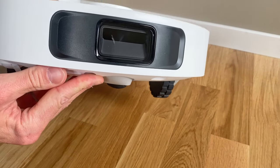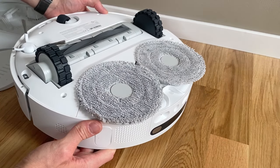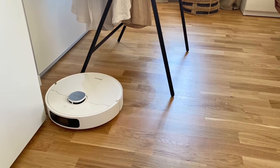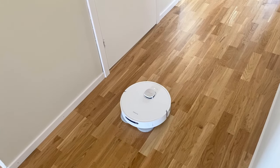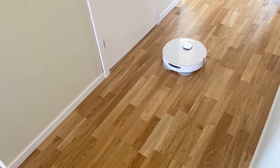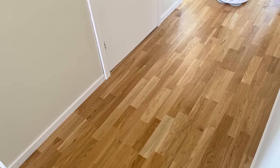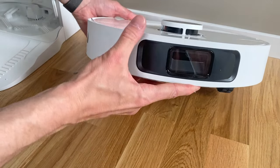Bottom line, I really do like the Dreamy L10 Ultra. And even though the price tag of roughly 900 US dollars is high, considering all the automated functionality and the great suction power and great mopping you get for the price, I'll still say that the L10 Ultra is actually a pretty price-worthy alternative, at least looking at what's out there right now in terms of robot vacuums. And that is my take on the Dreamy L10 Ultra. Thank you for watching, have a nice day!